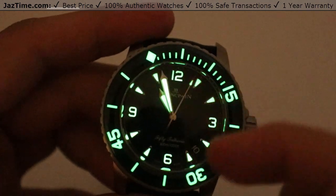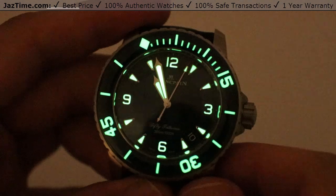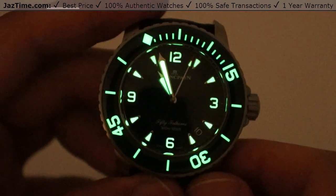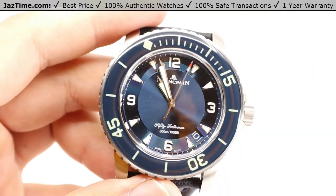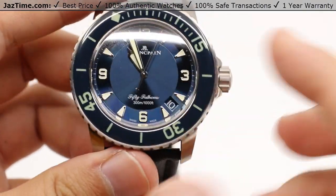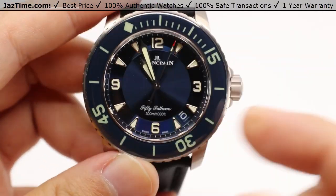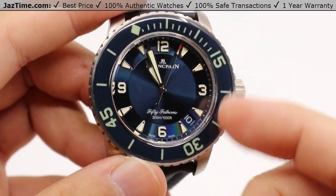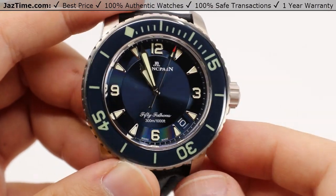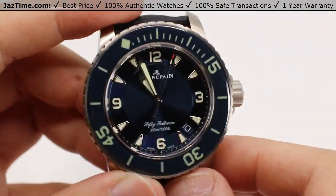The bezel — the diving scale especially — is very important for deep diving. All of the numbers, the index markers, everything is lit up for extremely clear reading in any low light situation, especially underwater. Note that the backdrop for all of this information is that blue sun ray brushed pattern in the center, encircling the hour hand's path. All the minute and second hand paths are encircled by a brushed concentric pattern that reflects light that sort of opposes that of the center sun ray. It's a very good design choice.